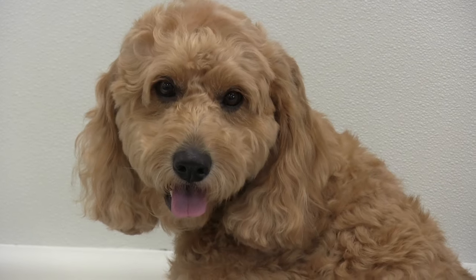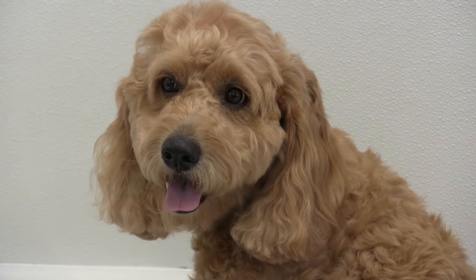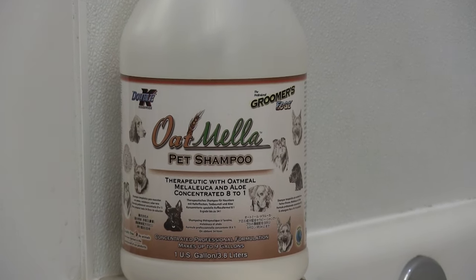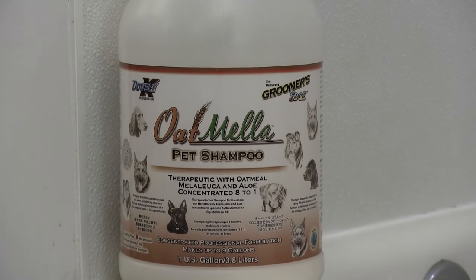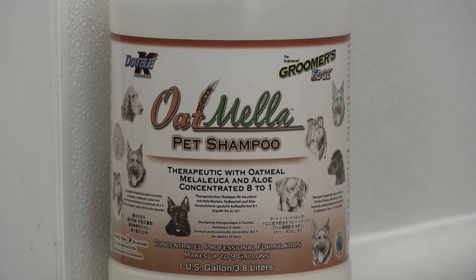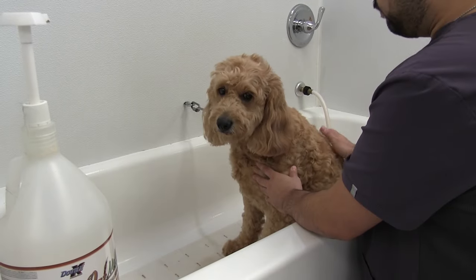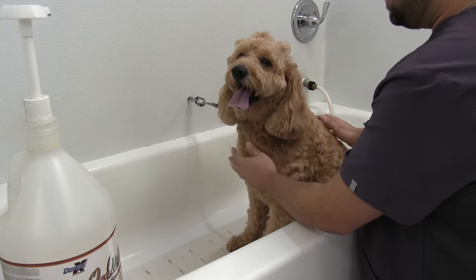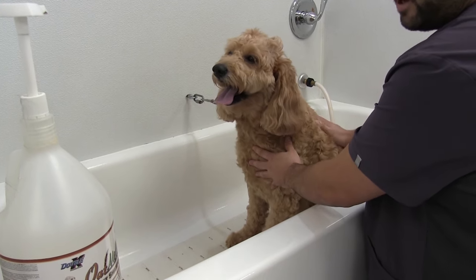We've been grooming him for a couple of years and today we're going to focus on a bath. We don't do a whole lot of bath videos, so we're going to talk a little bit about the importance of bathing today. We're going to be using Oatmella. If you guys have been with us for a while on this channel, you know that we rave about Oatmella. It is a very therapeutic oatmeal shampoo. Marley had some skin problems in the past and it's been very, very good for him. It's always worked.